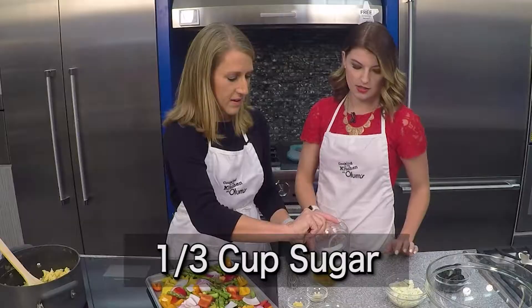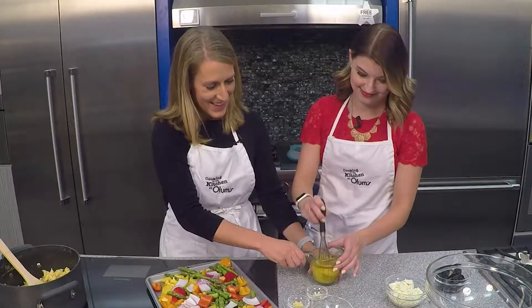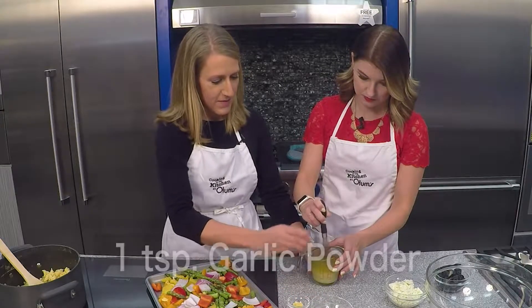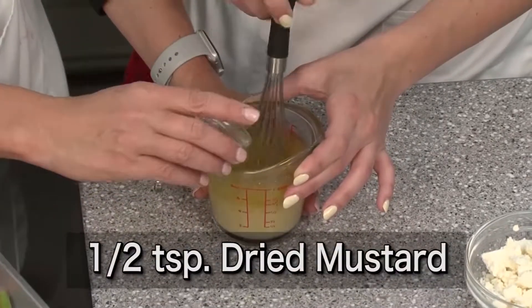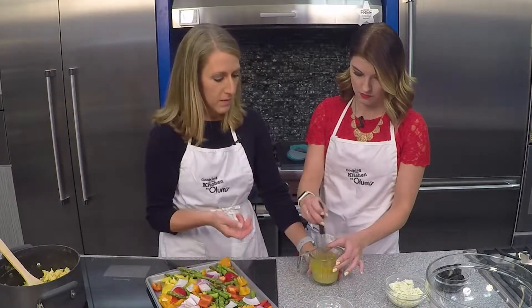I think this is the most sugar we've ever used in a recipe! And then we're going to mix that together, plus a teaspoon of garlic powder and a half teaspoon of dry mustard.